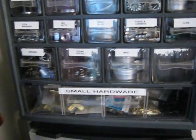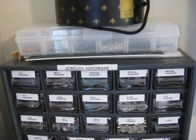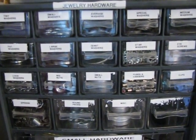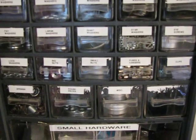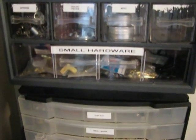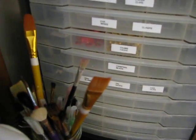These are little containers — that clear thing has jump rings in it. I make jewelry out of hardware: washers, nuts, springs and stuff — so that's my jewelry hardware. And these are little brads, eyelets, decorative paper clips, those kinds of things. Those are the paint brushes I've been using recently.